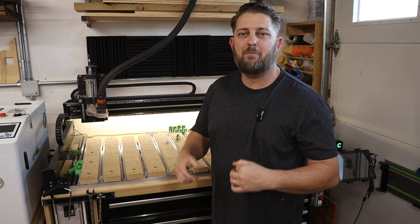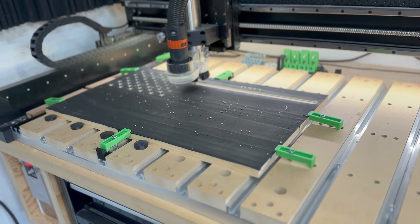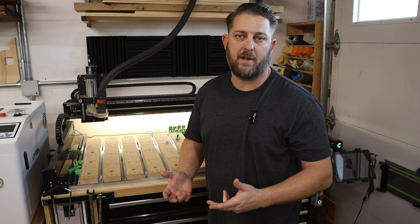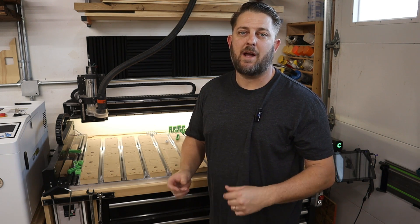On my CNC projects, I personally prefer to hold down my material with clamps whenever at all possible. I just think it gives you really safe and secure work holding without some of the fuss and mess from CA glues or double-sided tape. Those definitely have their place in certain situations, but if at all possible, I always try to clamp.